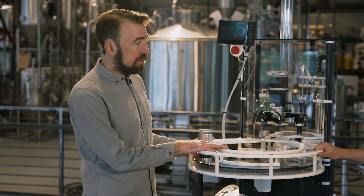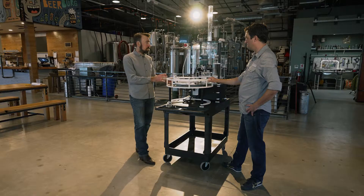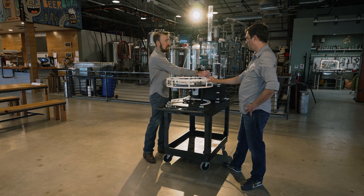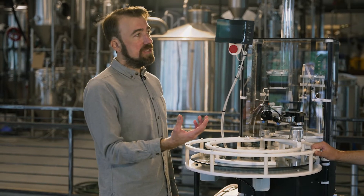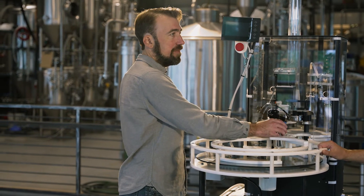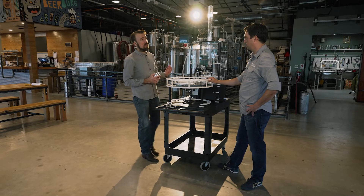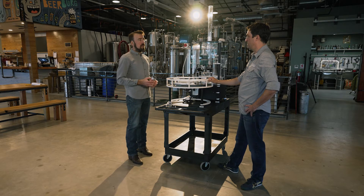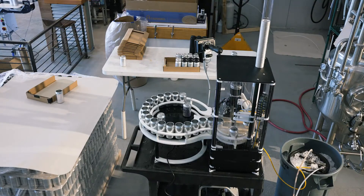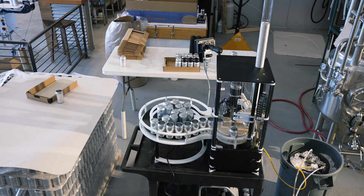In fact, it doesn't even require the infeed outfeed table. You can buy just the machine, which requires you to manually introduce one can every seven to ten seconds in order to keep the machine cycling, and you're also catching the finished can as it comes out. This can be a little too much demand for an average operator — they really can't take their focus away for even a second — but when you add the accumulation table, you've got about two minutes of buffer.